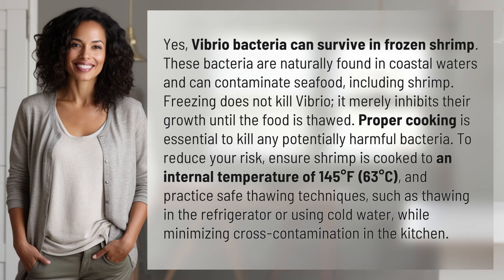Yes, Vibrio bacteria can survive in frozen shrimp. These bacteria are naturally found in coastal waters and can contaminate seafood, including shrimp. Freezing does not kill Vibrio — it merely inhibits their growth until the food is thawed.